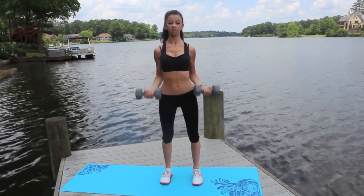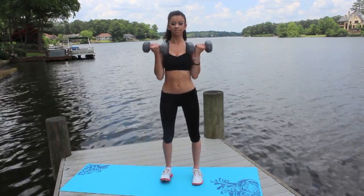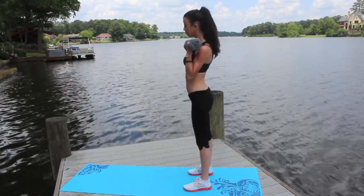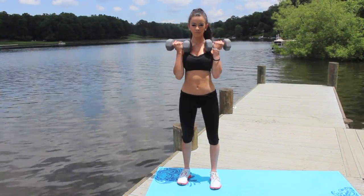For this first exercise, I'm going to grab my 10-pound weights. This is called an arm curl. What you do is you pull your hands up to your shoulders and this really works out your biceps. I normally like to do 3 sets of 15 of these.